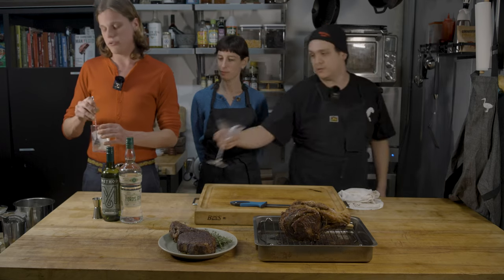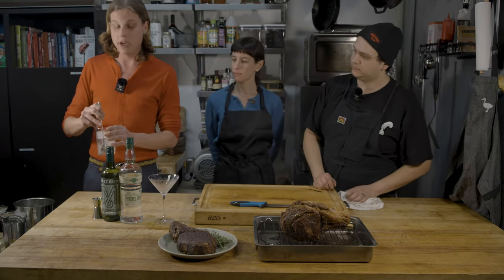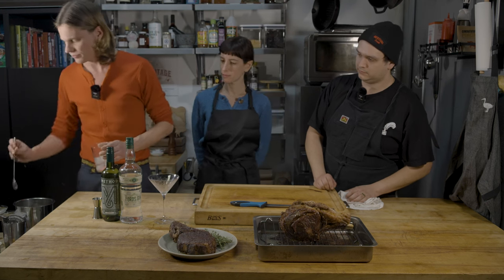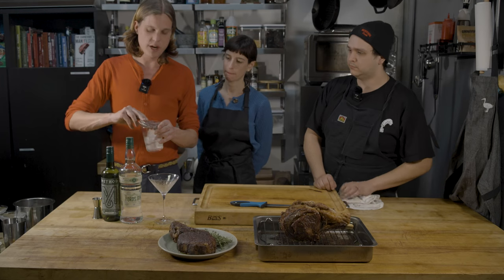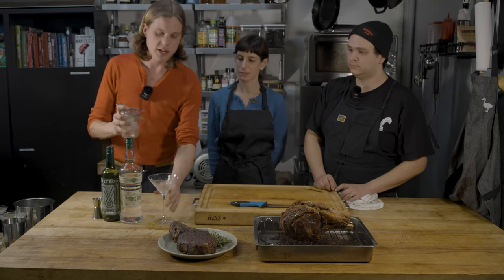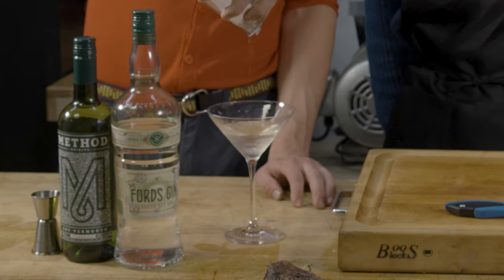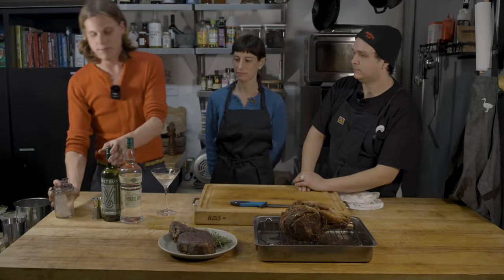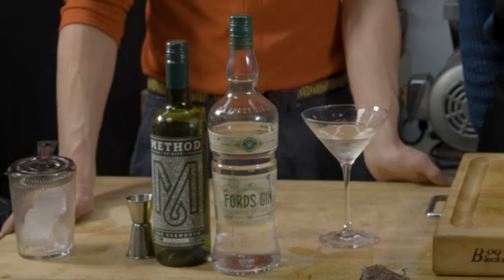Now when you're stirring, you're diluting the drink, so you want to stir for the right amount — make it nice and chilly, but not too diluted. Get your strainer and strain it into your chilled glass. We're using a nice dry vermouth from Method, brewed locally here in New York, just like our Ford's Gin, which is from New York State.